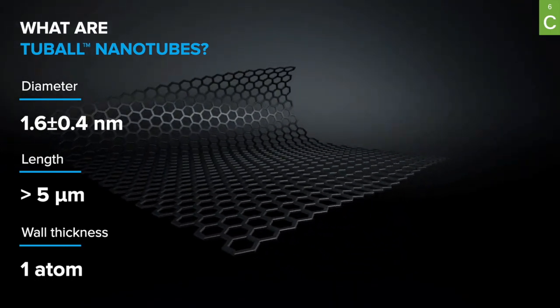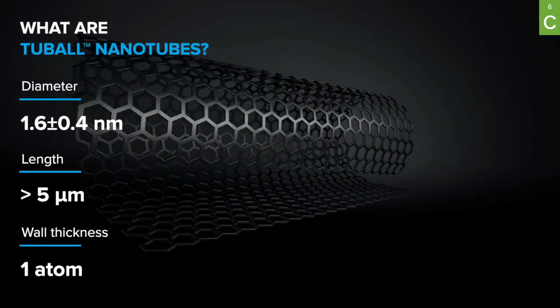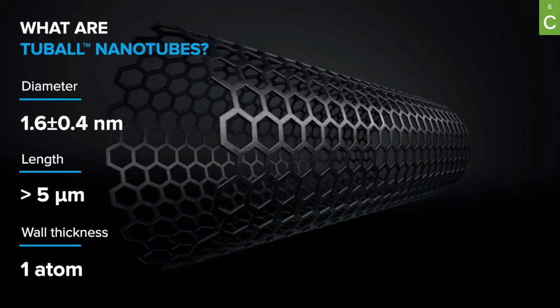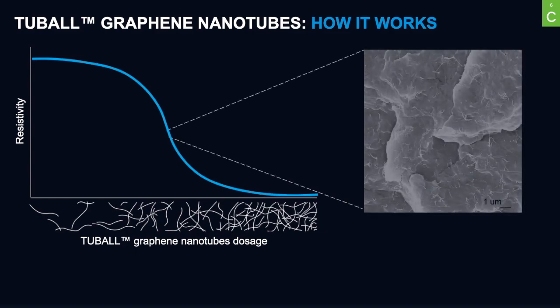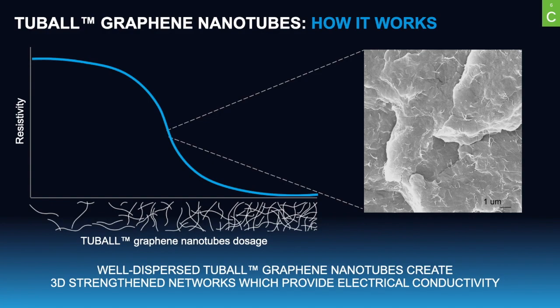Tubal graphene nanotubes are single-wall carbon nanotubes, which are extremely thin rolled-up sheets of graphene. Tubal graphene nanotubes are a unique material, but to transfer these properties to the macro-materials they are applied to, we need to create a 3D network of nanotubes within the host material. That was the reason for significant investments by Oxial — not only into the technology of nanotube production, but also into dispersion technologies and concentrate manufacturing.